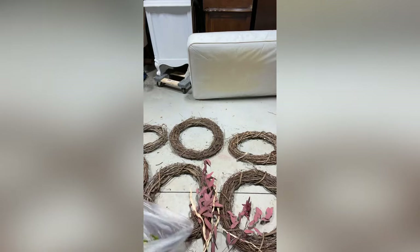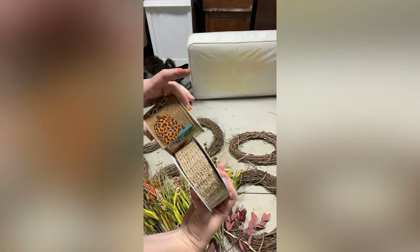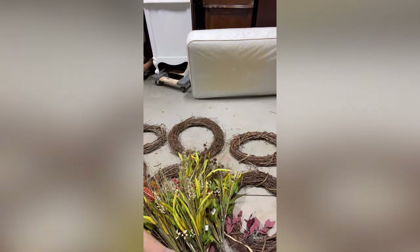Once you're done with your pumpkin, grab a grapevine wreath from your local craft store like Hobby Lobby, Michael's, or even Walmart, some colored flowers and coordinating ribbon, and boom — you've got yourself a super cute new wreath that you can hang on your door for fall.